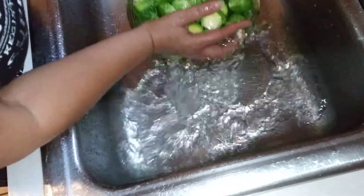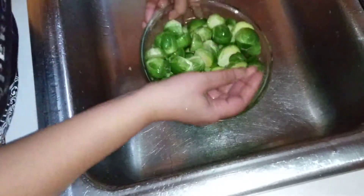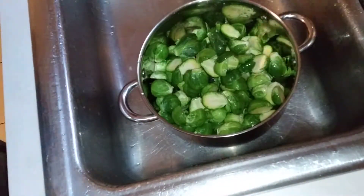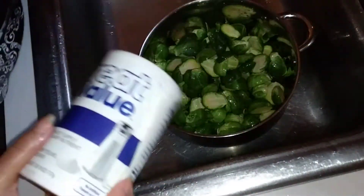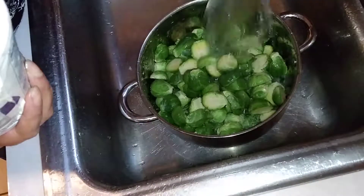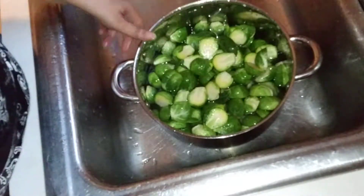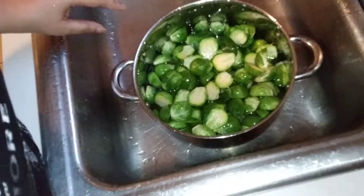I'm rinsing them off and right about now I'm just adding them to the pot. As I do with most of my vegetables, I salt the water first so I won't have to use so much seasoning later. I salt the water and steam them for about 10 minutes with the lid on top.